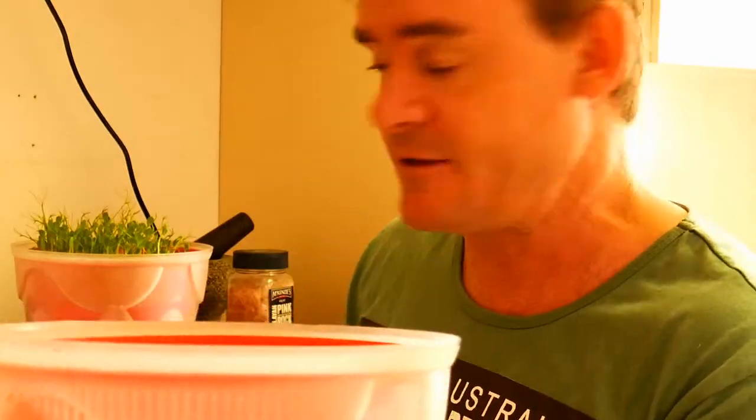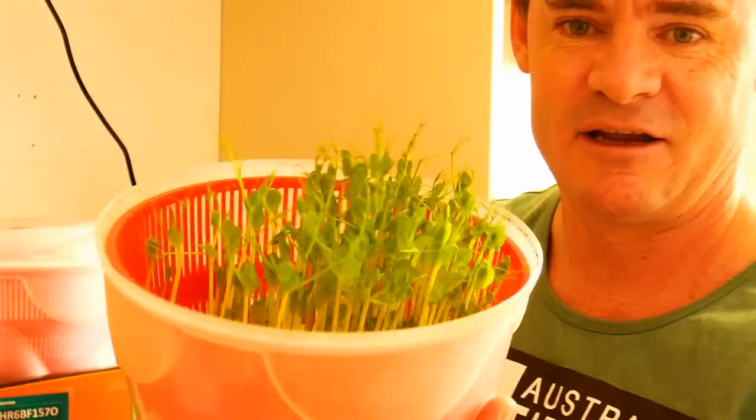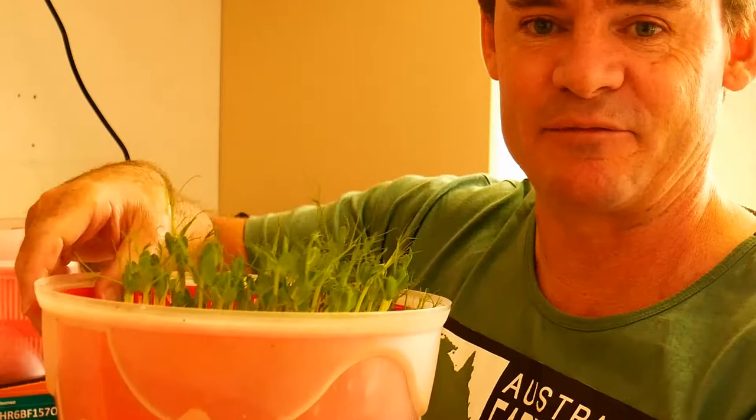Put it in there, put a lid on top if you like, and put it away into a dark spot in the cupboard until your seeds germinate. Once you see them starting to go yellow and they start getting a bit of height, bring them out in the sun, and you'll end up with something just like this.